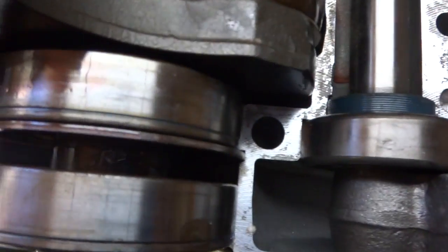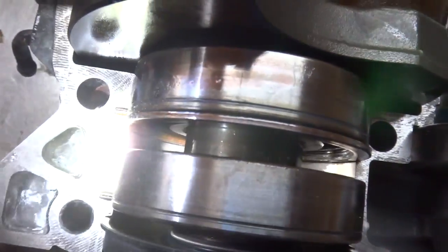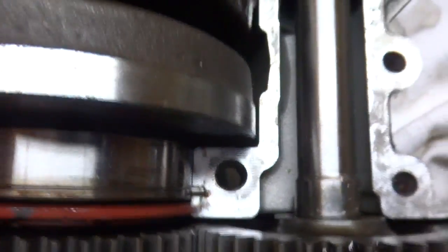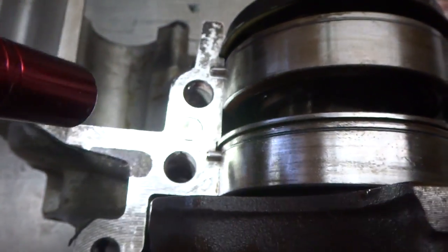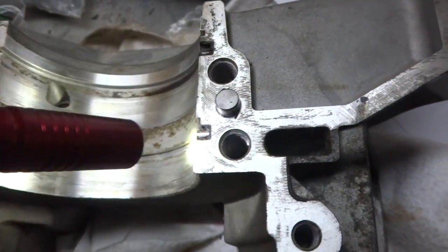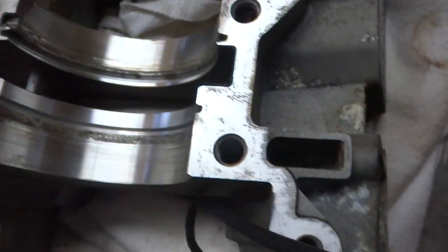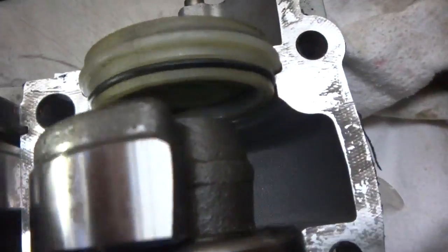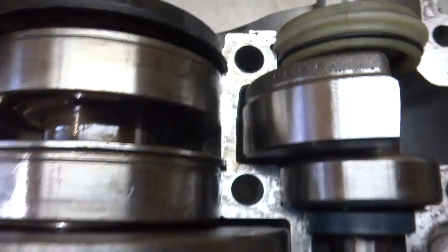Now we got our end caps in. Double-check — make sure everything's in there properly, the bearings are sitting in right, the seals are sitting in right, nothing's being pinched. Make sure the pins are in the right spot. Those pins sit in slots on the engine to keep your bearing from spinning. Go through and make sure all that's good.